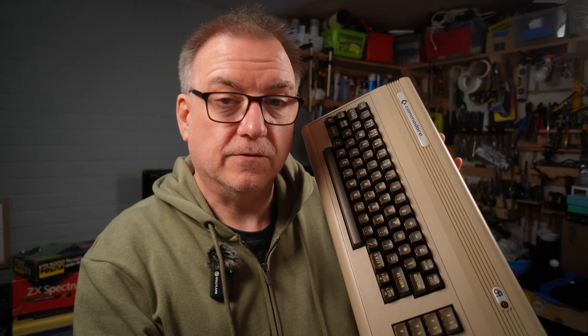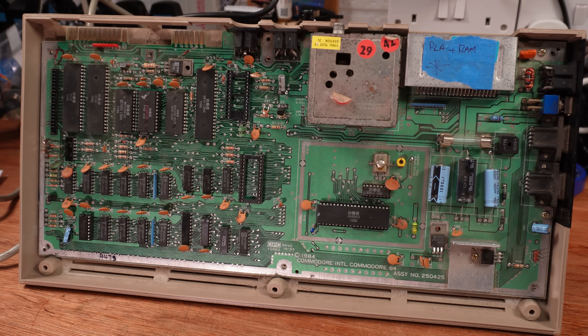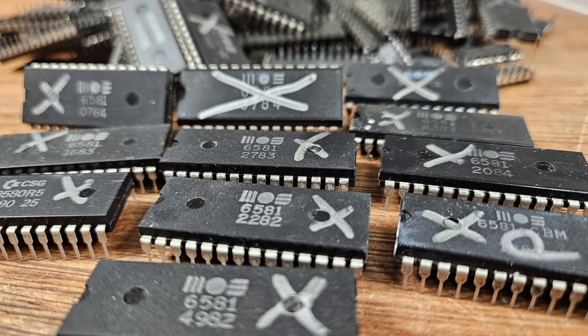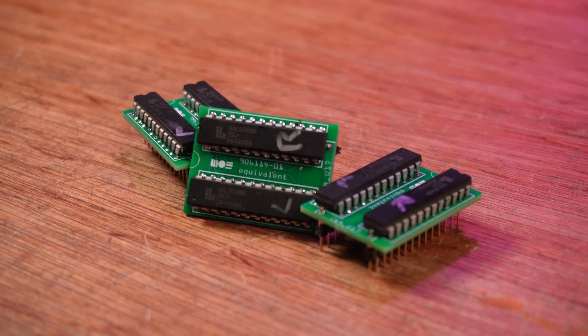The Commodore 64 is one of my favourite computers to repair, with its custom chips and readily available schematics. I really enjoy figuring out why each one has stopped working. This big pile here took me a few days to work through and I had loads of fun. The first one took as long to fix as all the others combined. Out of these 11 machines, 7 of them have broken SID chips. Some of them have bad PLAs too, which are easily fixed with the GAL PLA board for just a few pounds.